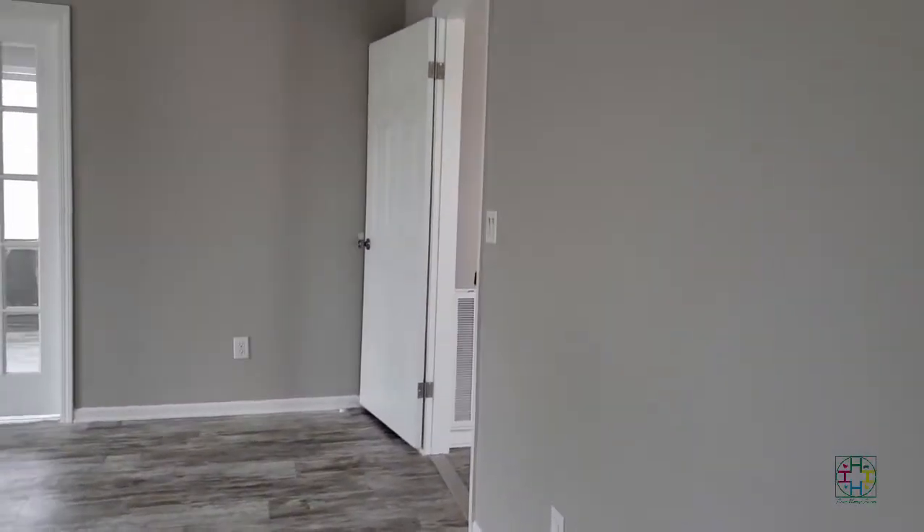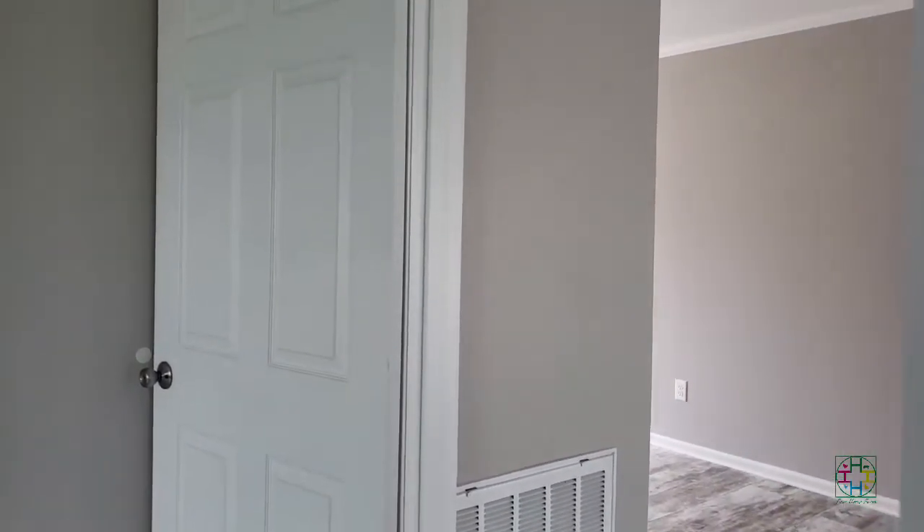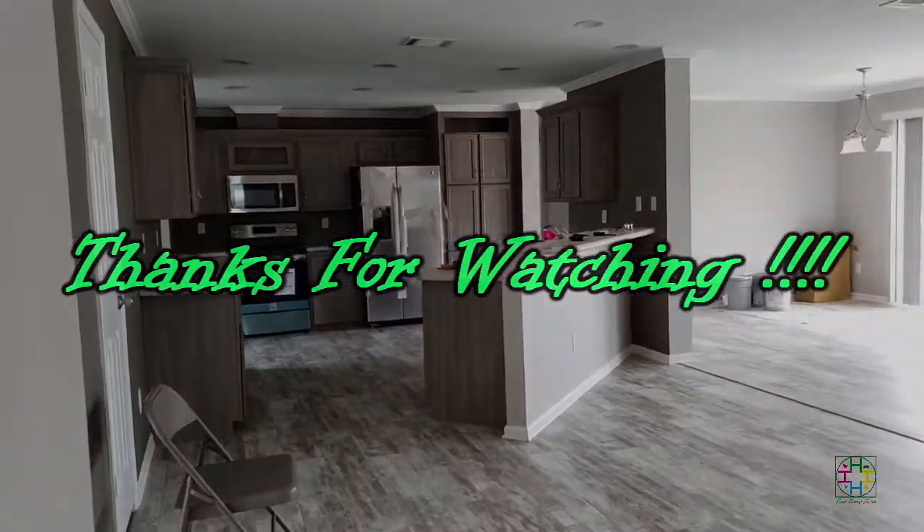So that is the master bedroom, and that's it for the house walkthrough.